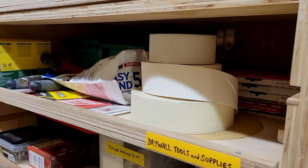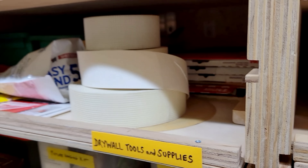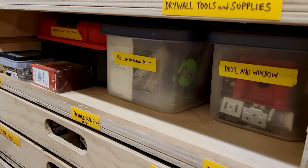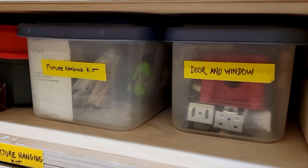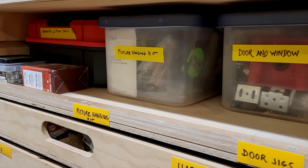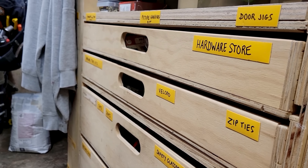On this shelf down here, this is also an active shelf with a passive restraint system — I can pull this out. This pretty much is all things drywall for me. And then down here on this shelf, I have door and window material, picture hanging kit, and my cabinetry kit over there. Everything is organized. The one thing I will show you — because this is not a deep dive — is one thing that I am very proud of, and that is this hardware store.